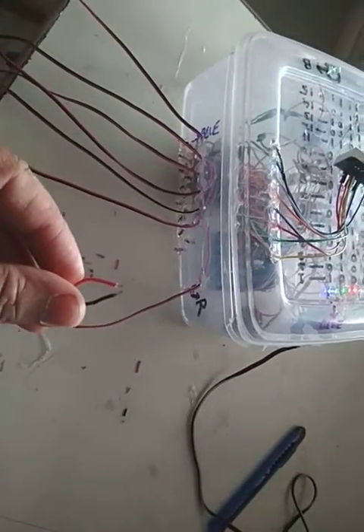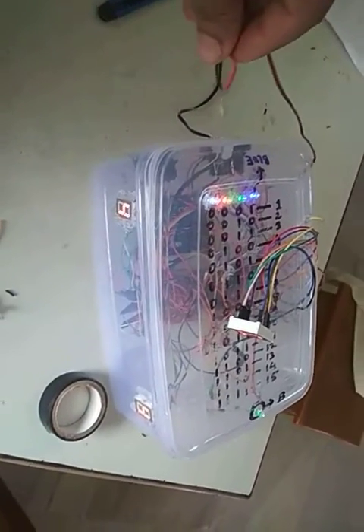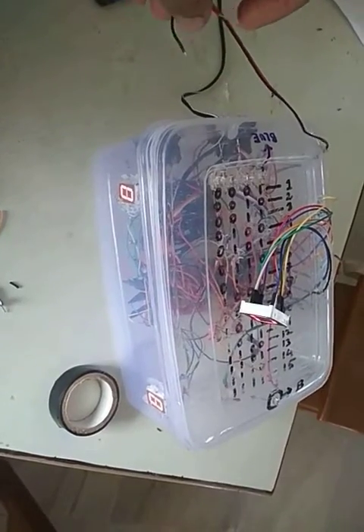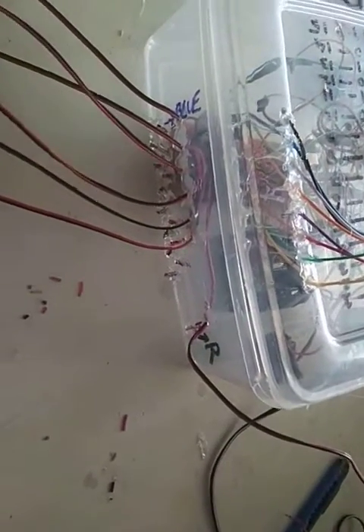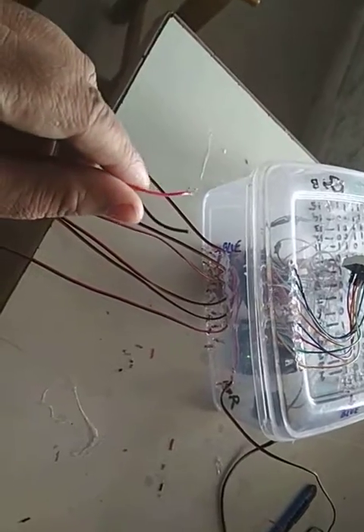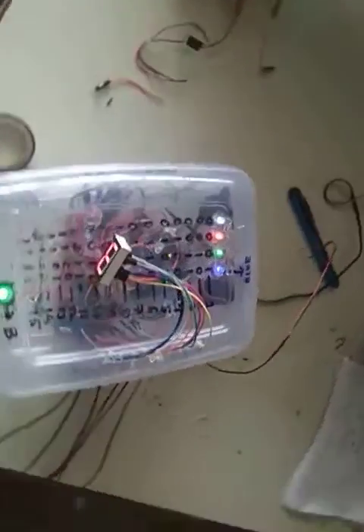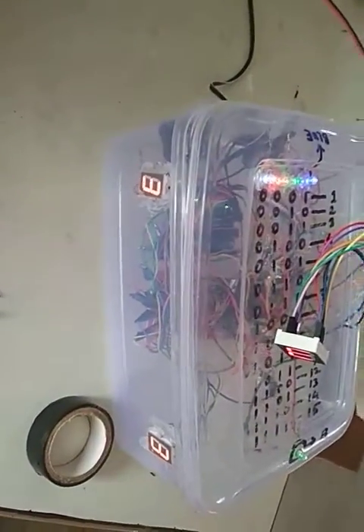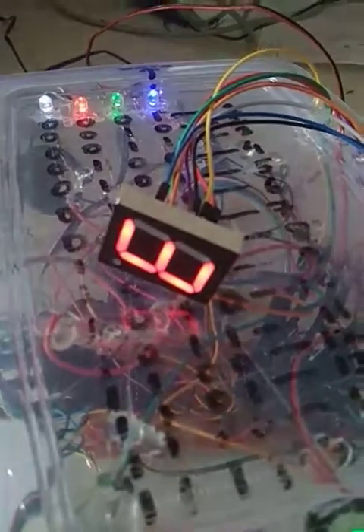Now if I do the reset again — see, zero appears. Zero means it is in the initial state and ready to take a new input again. We press three — it is the third wire. It's three. We have pressed buzzer number three. We can see the three appears; three gets hit and is locked.